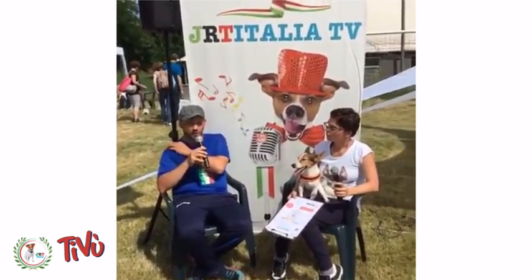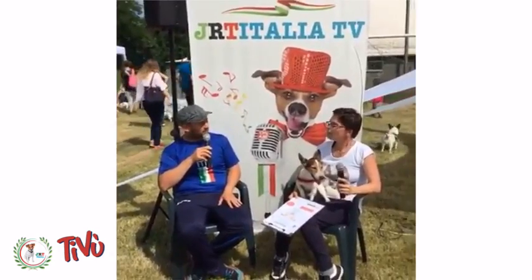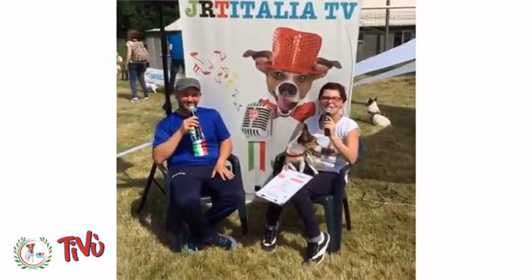Assolutamente, non c'è il modo migliore per rafforzare il rapporto col proprio cane. Grazie di tutto, se volete siamo qui e vi aspettiamo, ciao!